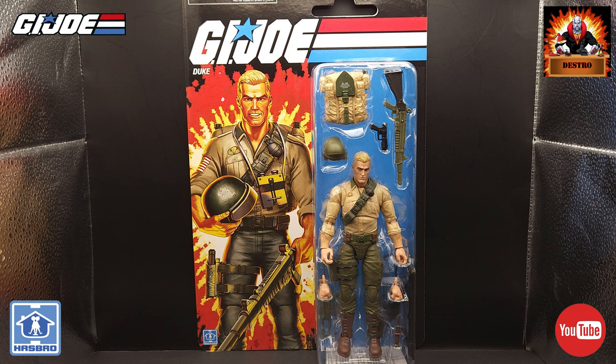I do have the Tiger Force version, but still that to me is not the definitive Duke that I want on my shelf with these guys. This is the one that I've wanted.